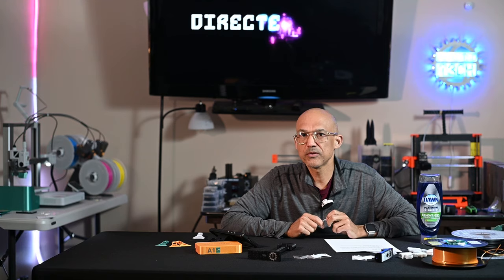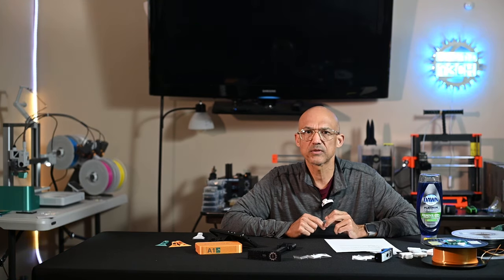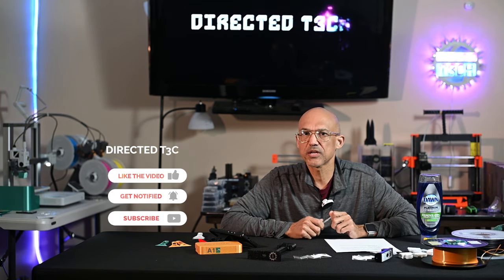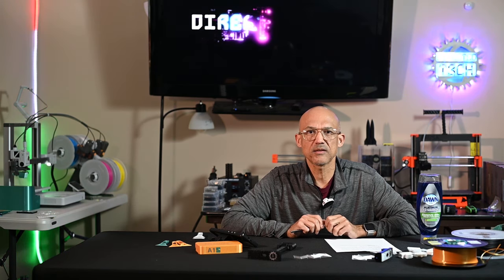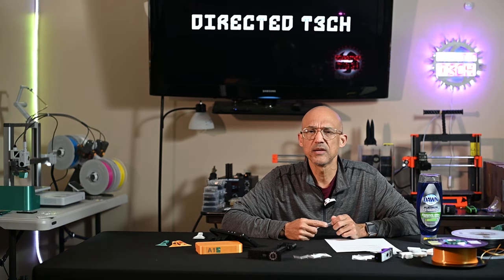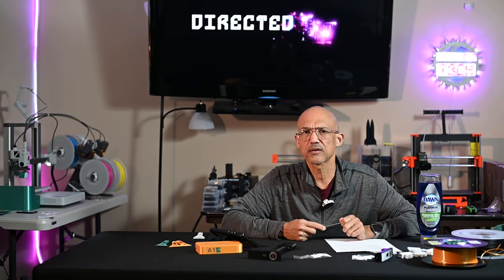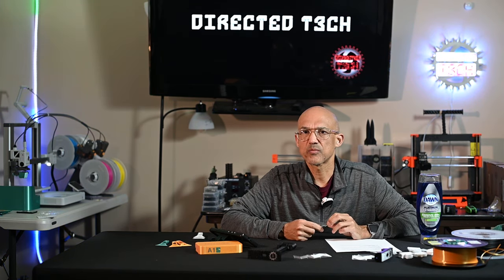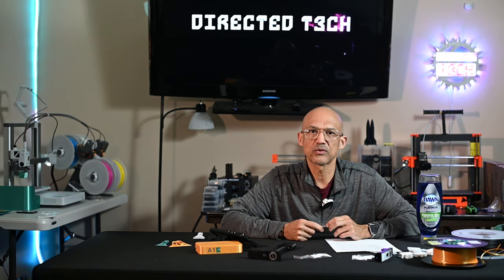I hope you enjoyed those tips for new A1 owners — some of them may be applicable to many different 3D printers. As always, if you've enjoyed what I'm doing here on the channel, I'd appreciate it if you'd go ahead and subscribe. We're well over 700 subscribers now and I'd like to keep seeing that number grow. If you liked the video, hit that like button and the little bell so you'll know when I release new content. Thanks for sticking around and learning with me — I'll see you in the next video.